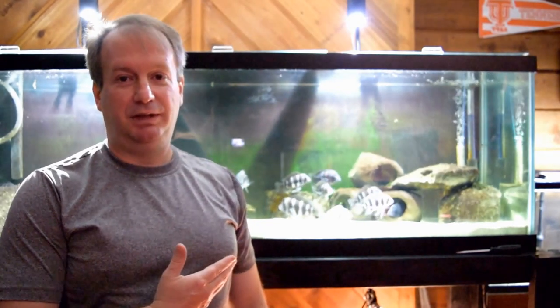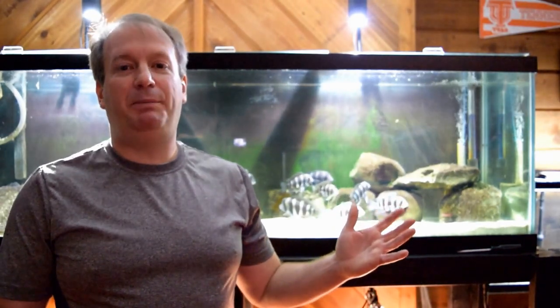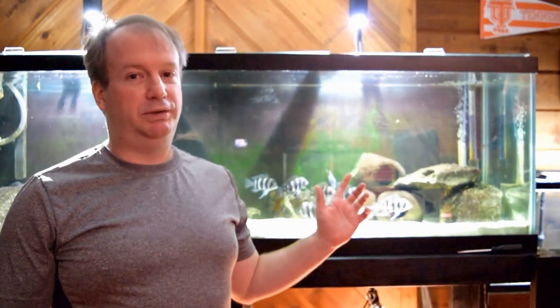How you feed your frontosa cichlids — how you feed your fish, your other cichlids, even if you have guppies. How you feed your fish is so important to the water quality in your aquarium.